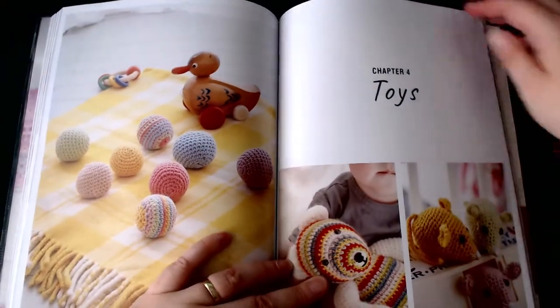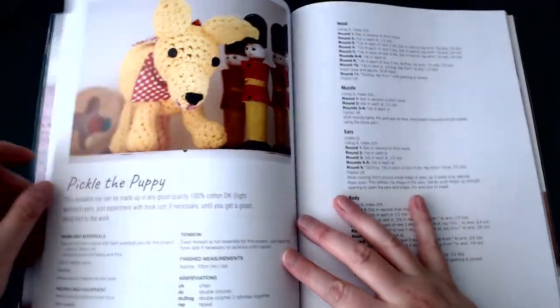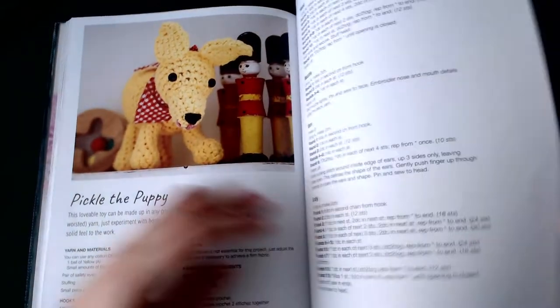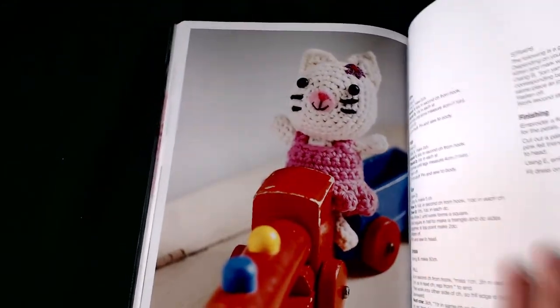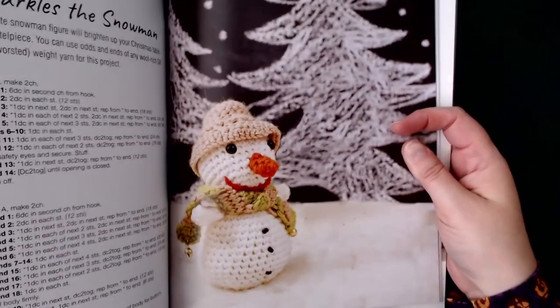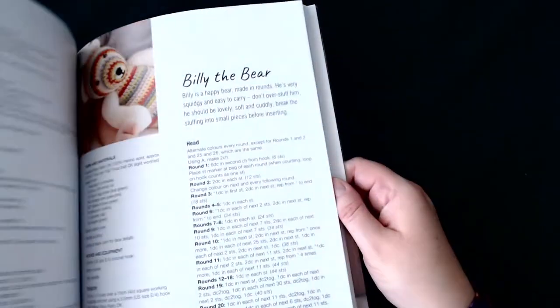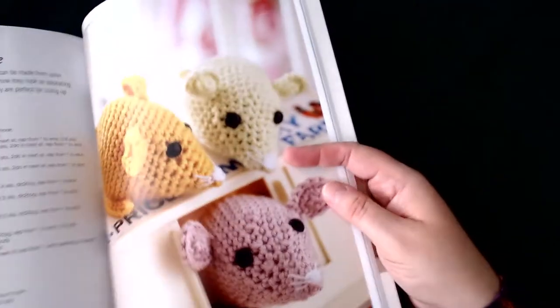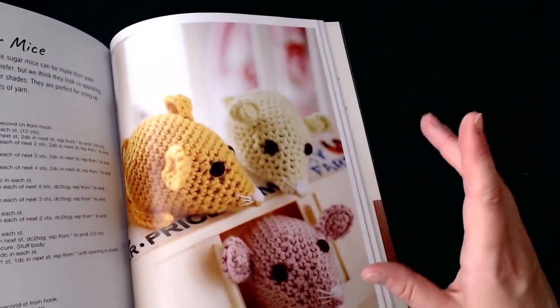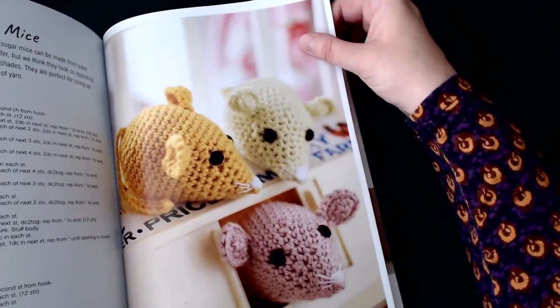Next chapter is toys. I do want to note they've put safety eyes on these and the book suggests giving them to babies — I find that a bit scary. The first one up is Pickle the Puppy, then Melody the Kitten, Sparkles the Snowman, and Billy the Bear. I have a big thing about safety eyes and children under five — I see it as a safety issue. The next one is sugar mice.